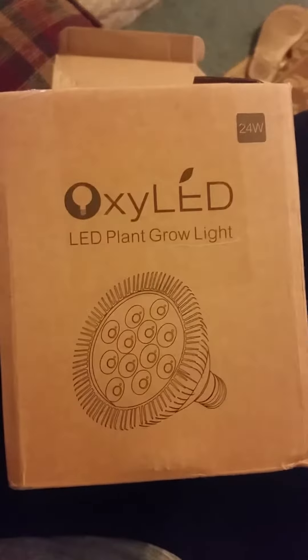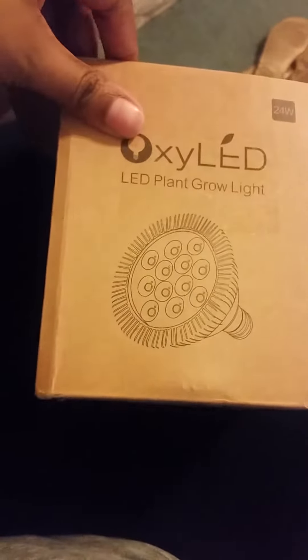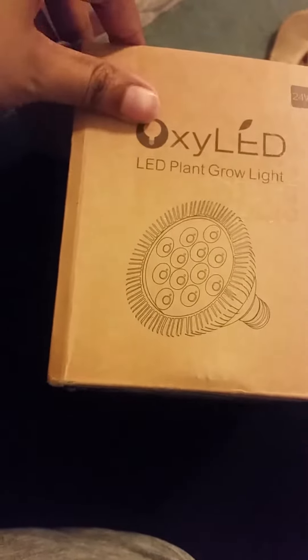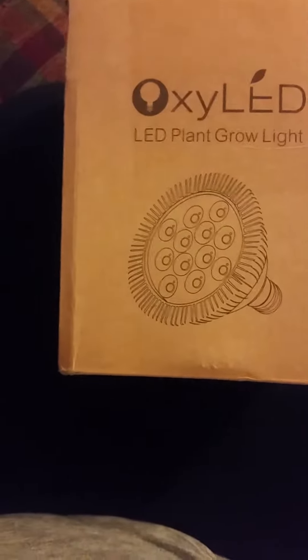Let's try to get this focused for you real quick. It's 24 watt and has 12 LED lights, which are three blue and nine red. It says it's a great help when plants need an extra boost of light, or when you're in an area that's rainy, snowy, and cloudy.